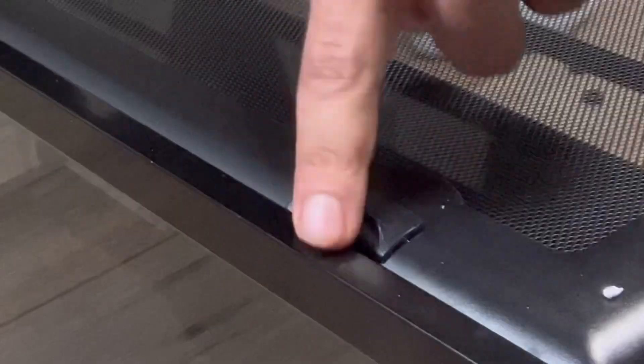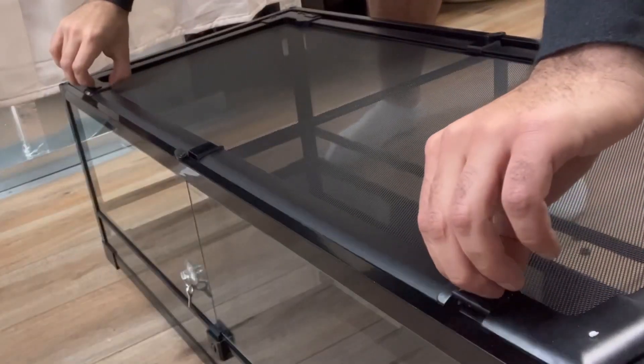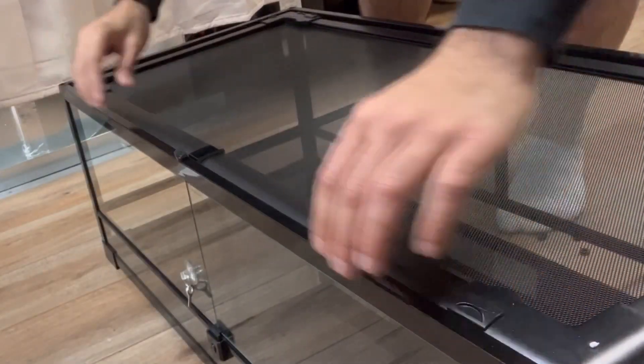Now let's say you want to clean it out. You see these little clips? This is how simple it is to get the top off — pull it back and it comes right off.